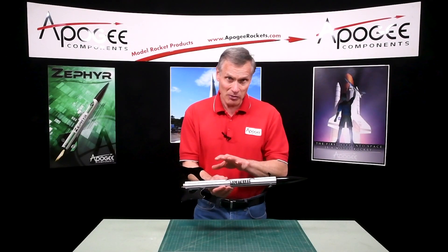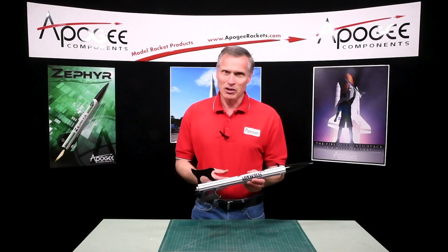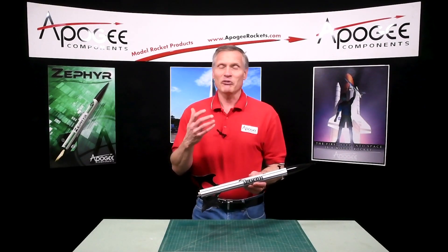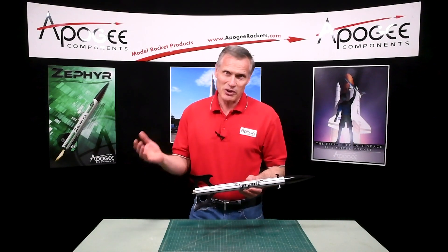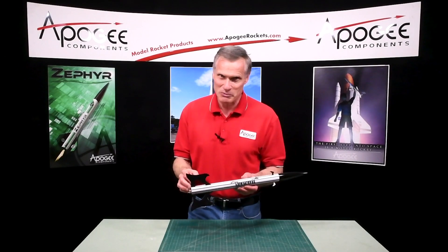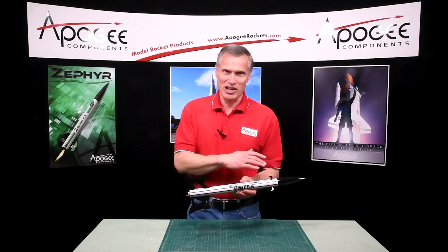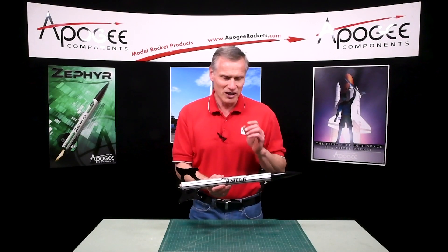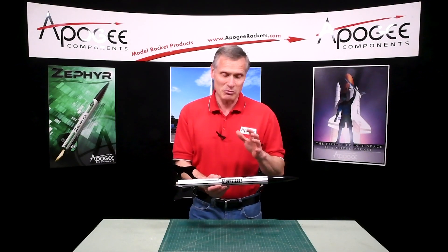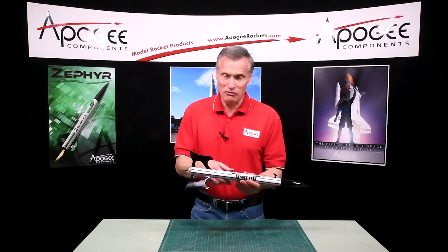Every so often we put a free plan in that newsletter, and this month it is called the Nightmare Rocket. We designed this rocket in December, so we thought we'd call it the Nightmare Before Christmas like that movie, but it didn't come out until January of 2021, so it's no longer based on the movie.